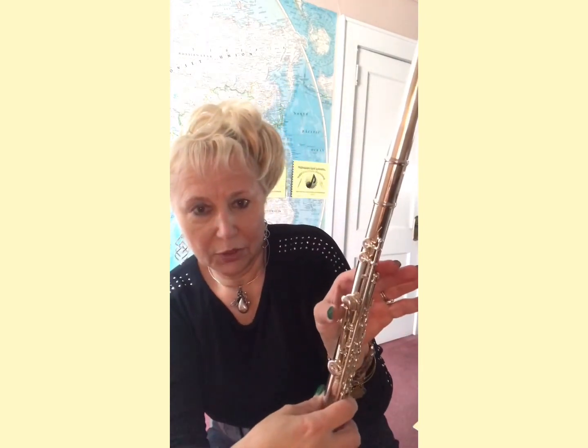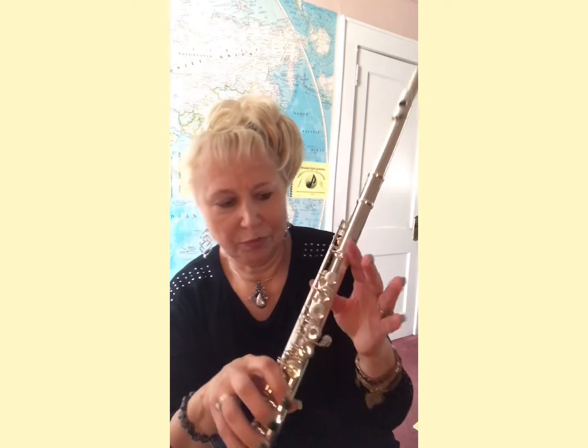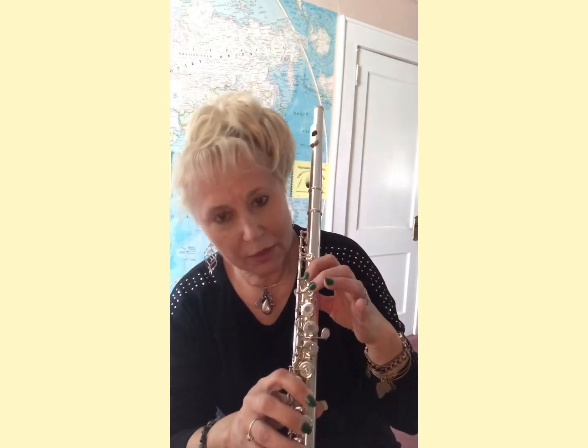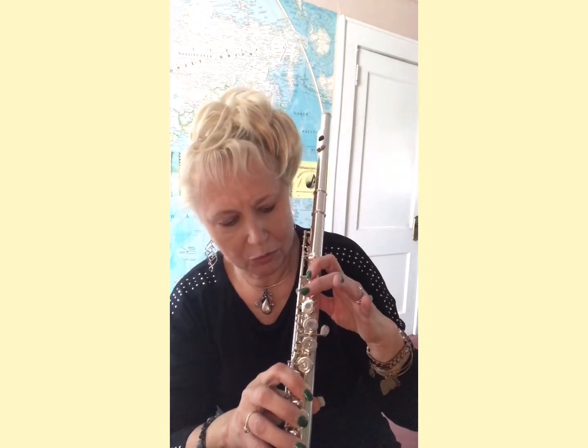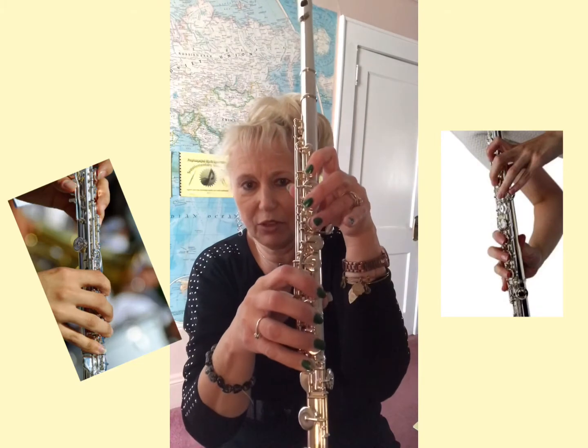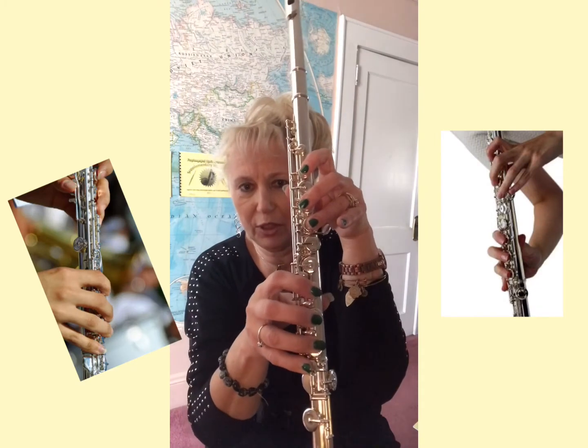The left hand thumb goes on this key. Then the very first one. Skip the next one. Press the next one, and the next one. And see if your fingers are lined up correctly.